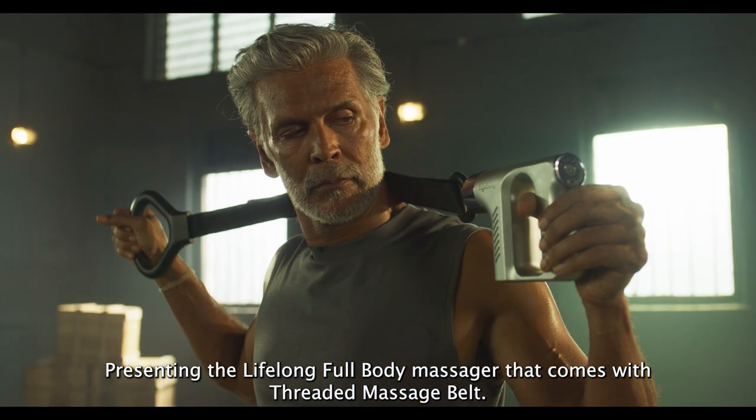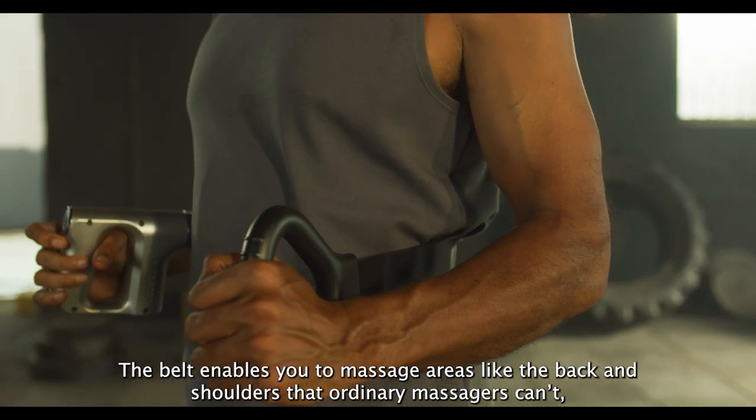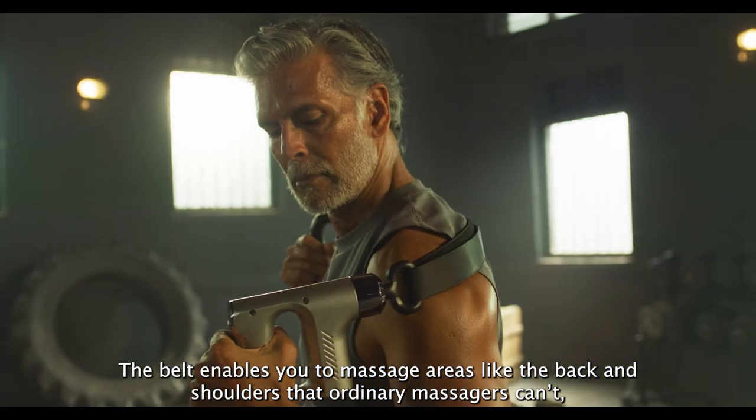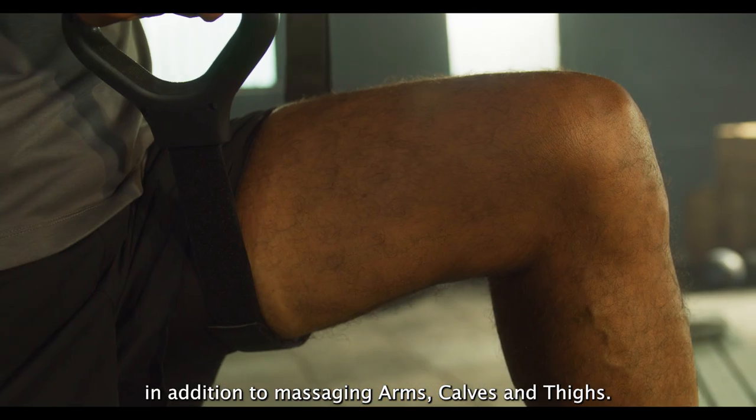Presenting the Lifelong full body massager that comes with a shredded massage belt. The belt enables you to massage areas like the back and shoulders that ordinary massagers can't, in addition to massaging arms, calves, and thighs.